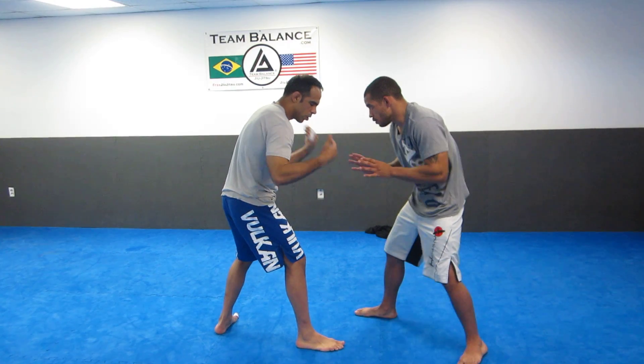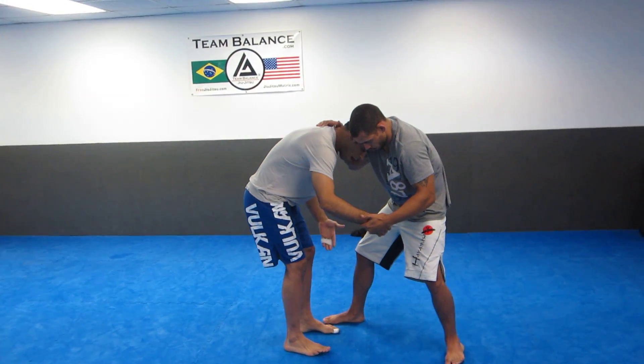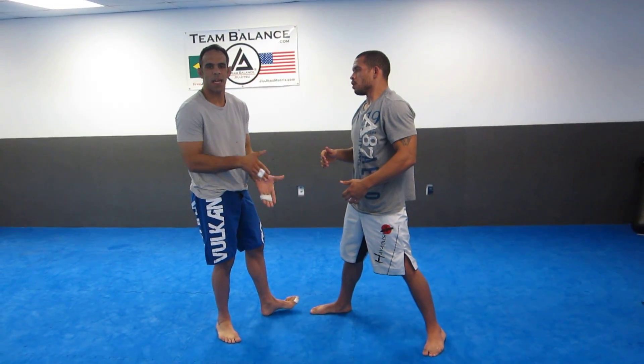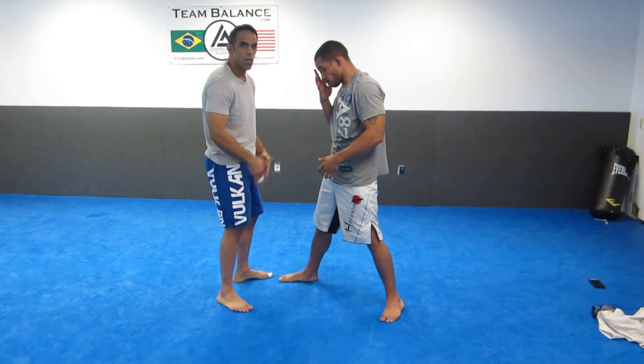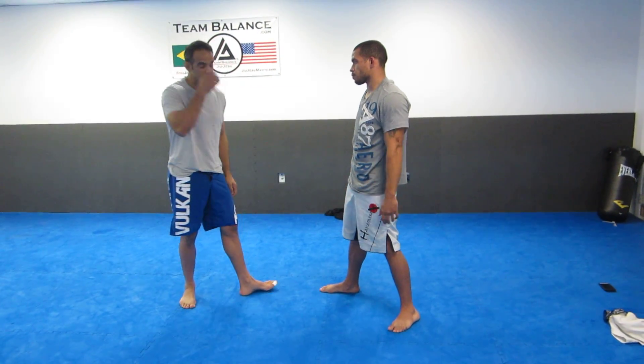I have a stagger stance here. Say Kelvin goes to grab and pull me toward him — now I have a square stance right here. It's going to be easier for him to take shots when I'm in the square stance in front of him. Same thing with jiu-jitsu.